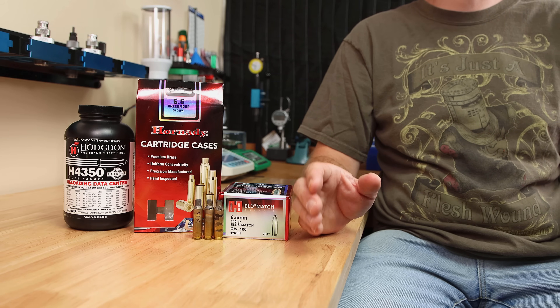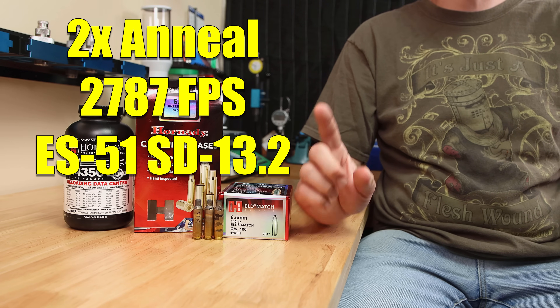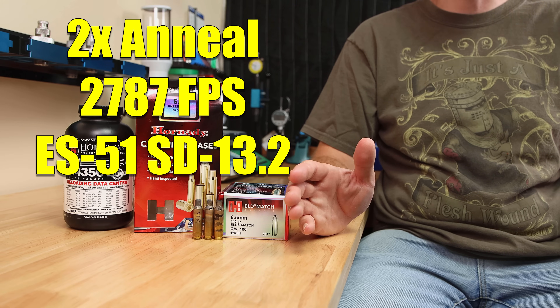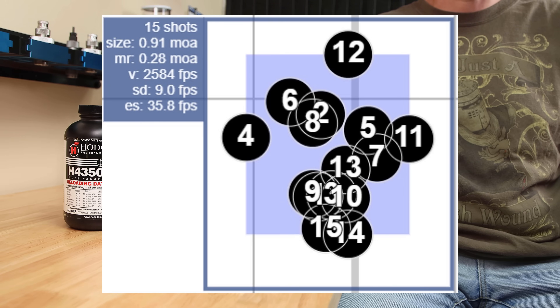Interestingly enough, when we look at extreme spread and standard deviation, the extreme spread on both was 51 feet per second. However, the standard deviation on the one-time-annealed brass was slightly lower at 12.2 versus 13.2. Our control group with only one anneal had a 15-shot group of 0.91 MOA.